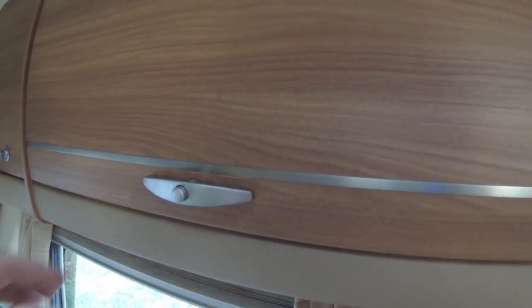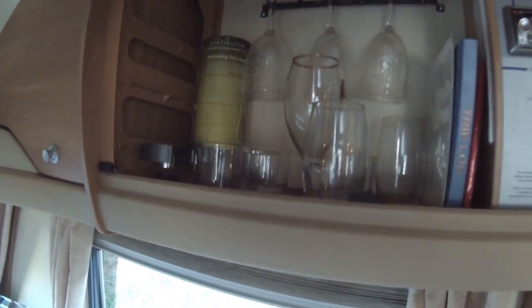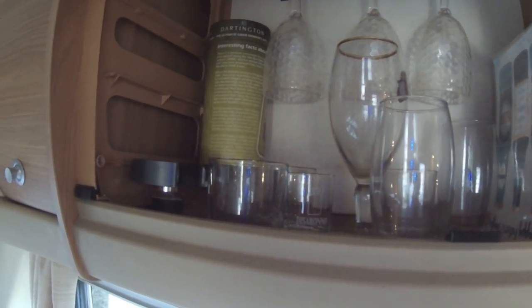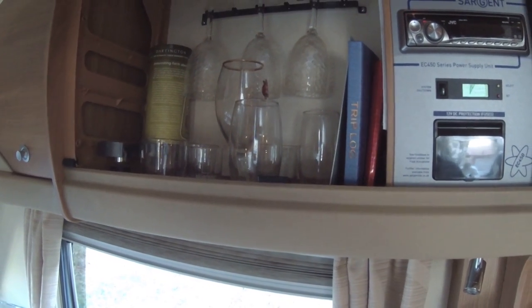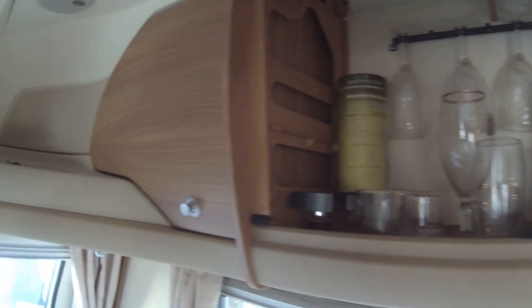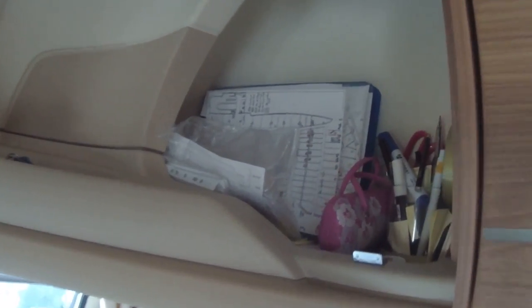This is Mark's favourite cupboard — the wine cabinet. There's nothing in there, so it's not his favourite at the moment. We keep glasses in there. I've got our trip log here — that's the Spanish trip log where we recorded all our mileage and petrol consumption, which we can refer to when we go again at the end of the year. Then there are the controls and radio, which we've shown previously. Opening this cupboard is like aircraft stowage compartments.